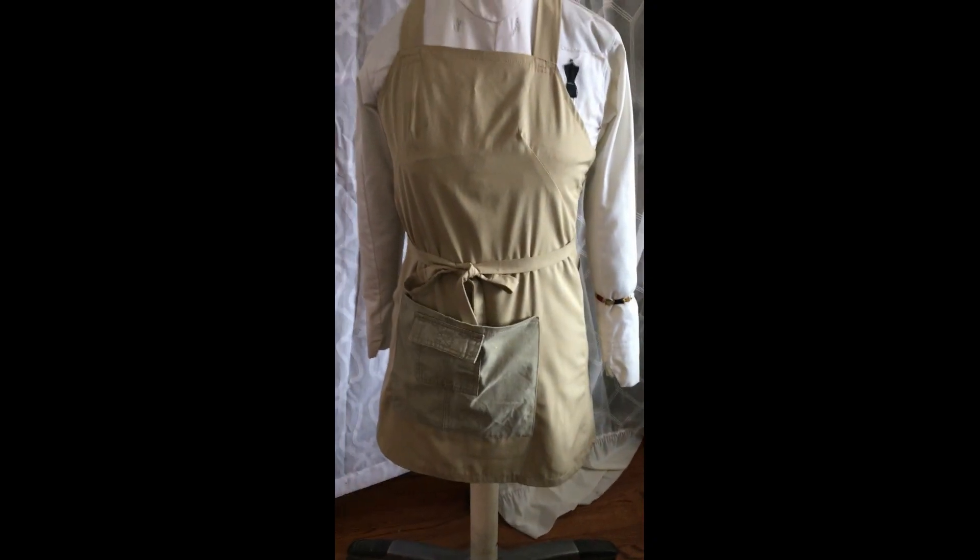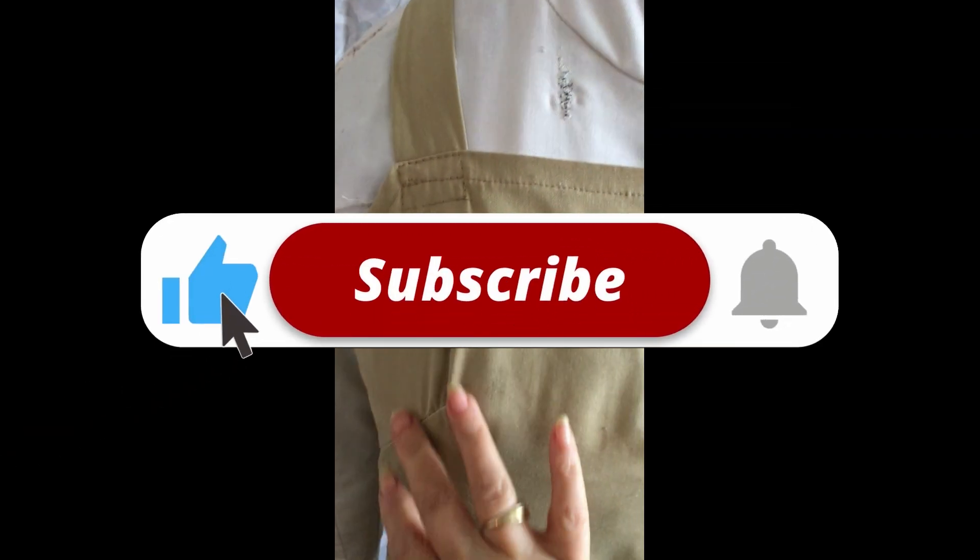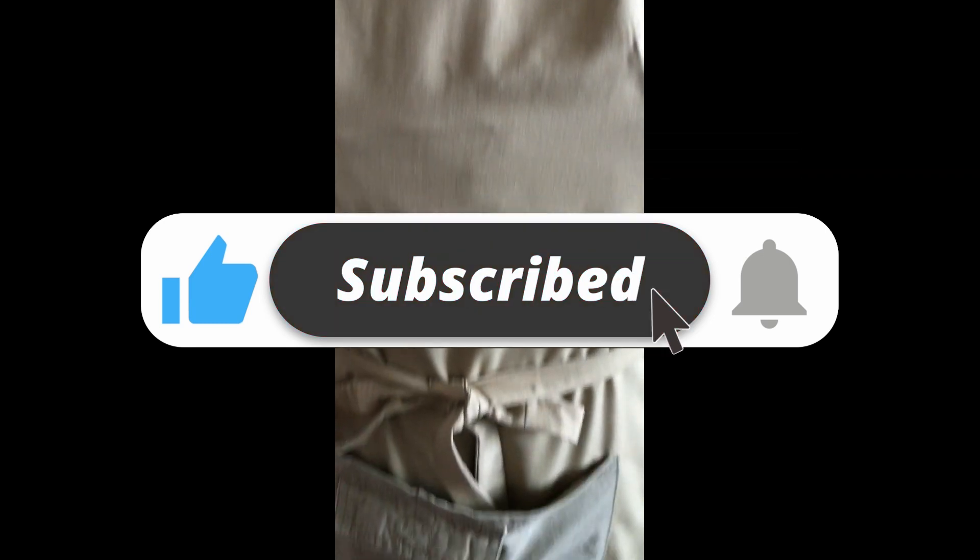I'm trying to show you that it hangs nicely and stays nice on the body — it looks really comfortable. The French seam looks gorgeous because it gives my figure and body shape. I tied it in the back and I already used the iron.